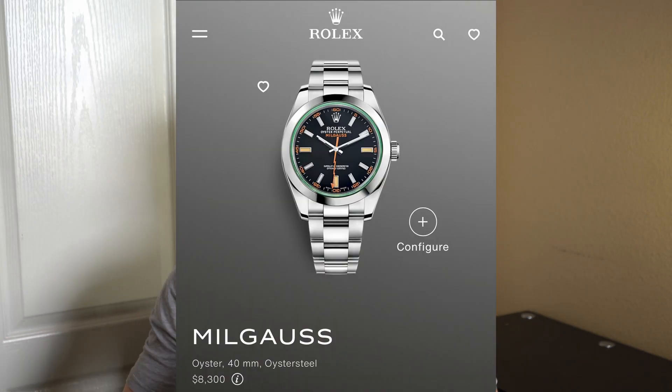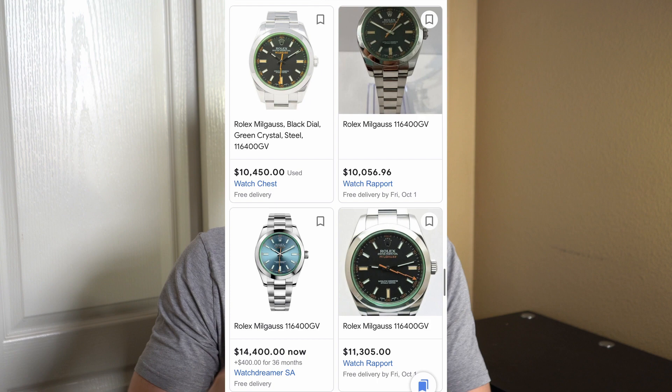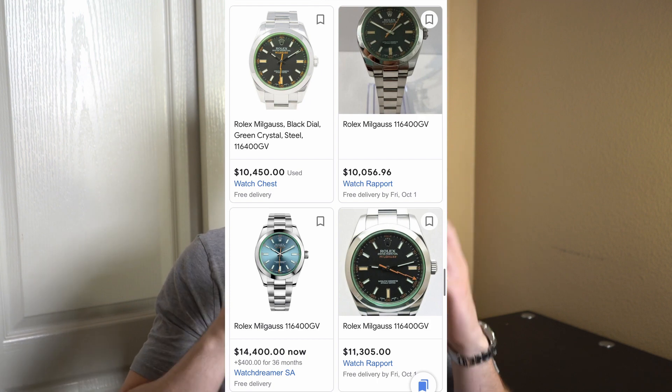The retail cost on this watch is going to be $8,300 USD, which really isn't too bad for a Rolex, and it does have a small markup from retail. When I say small, it's a few thousand dollars — the market value brand new is about $11,500, while a used version is going to be about $10,500. So you're making a few thousand dollars buying this watch. There is a decent waitlist, but it's not going to be as long as some other watches such as the Daytona.